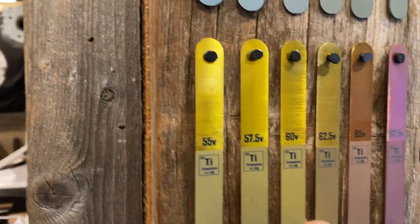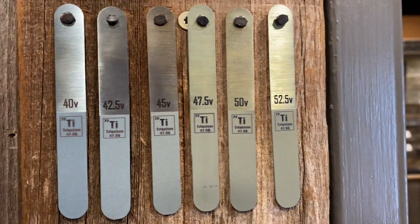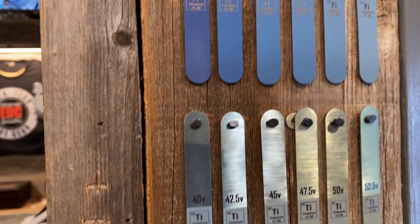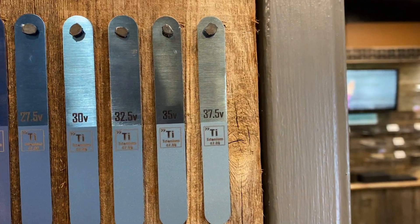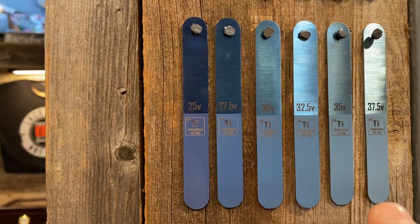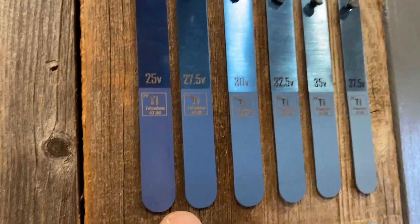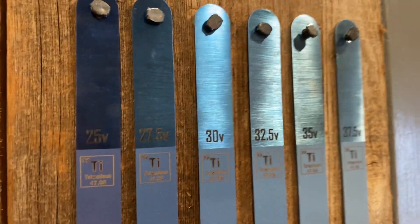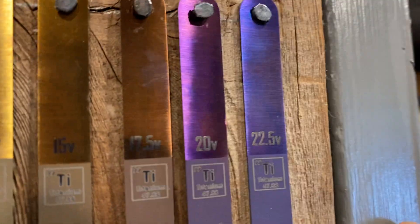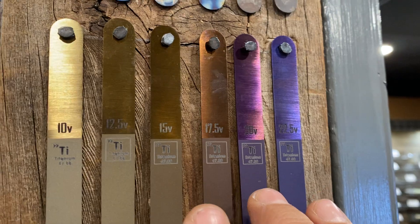Then you get into the golds and yellows, and it starts receding into more of a gray until it starts pulling a little bit cooler — into blues, a nice sky blue. Once you get down into the mid-20s you have a really nice rich blue. 25 volts is a very good-looking blue regardless of whether you're doing the matte or the brushed finish.